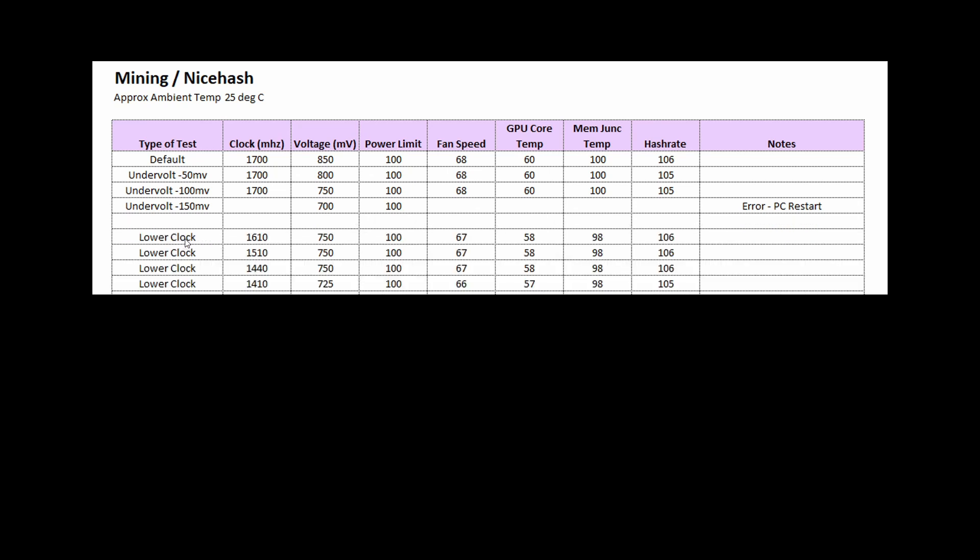The next thing I did was to lower the clocks, and that did a little bit — I finally started to get under 100 degrees, getting to about 98. Technically the difference is more than the 2 degrees you see here, because the default clock could have been around 104 or 106 degrees.